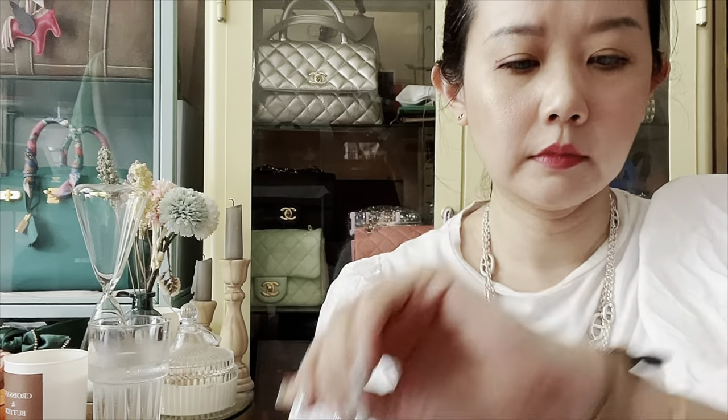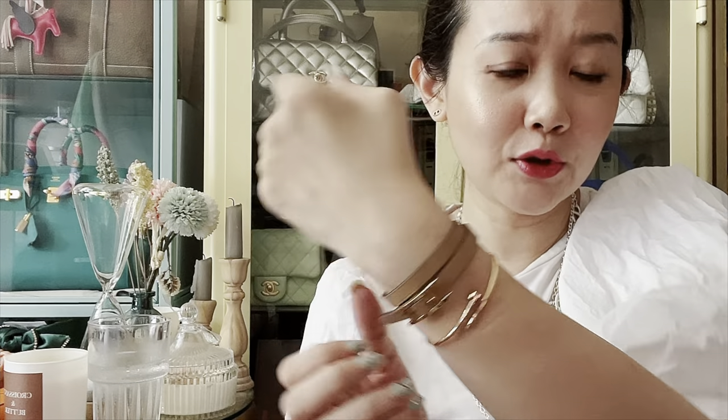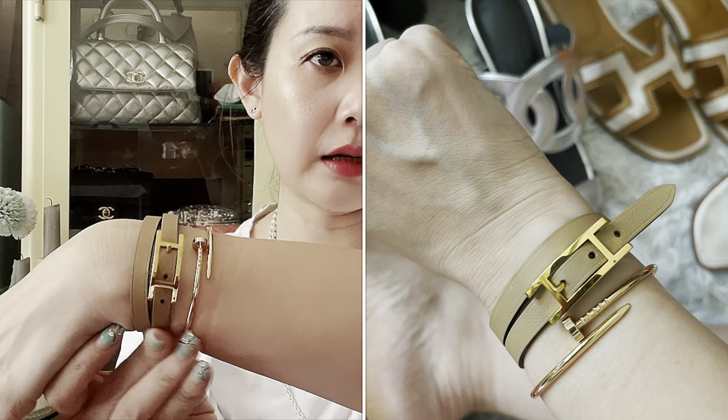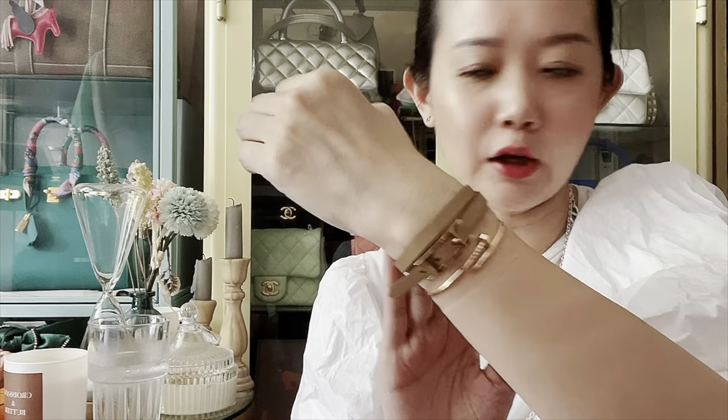I'll also show you how it looks reversed. This is the chai color, which is such a lovely neutral — if you can imagine it on a bag. So hopefully I can get a bag in this color soon, but not a Kelly. I'll ask for a non-quota bag in this color.